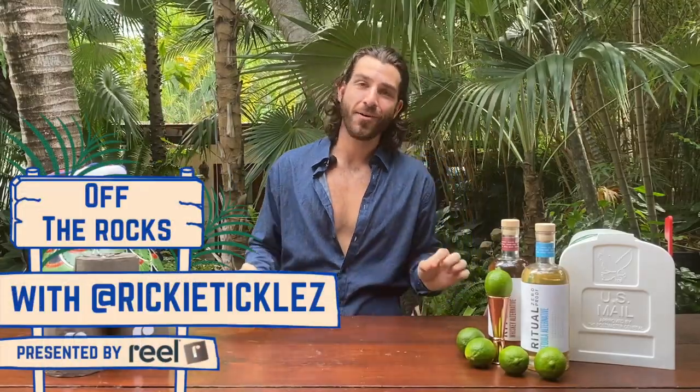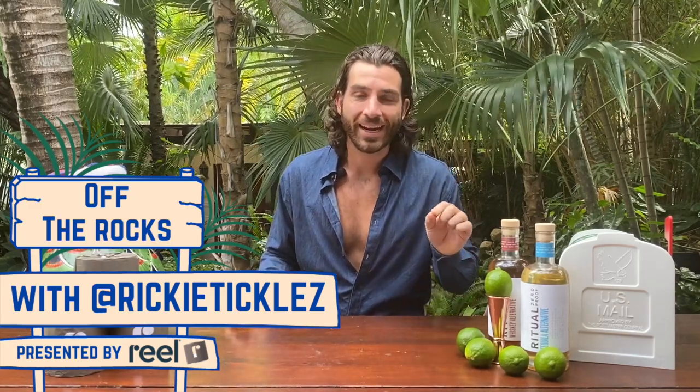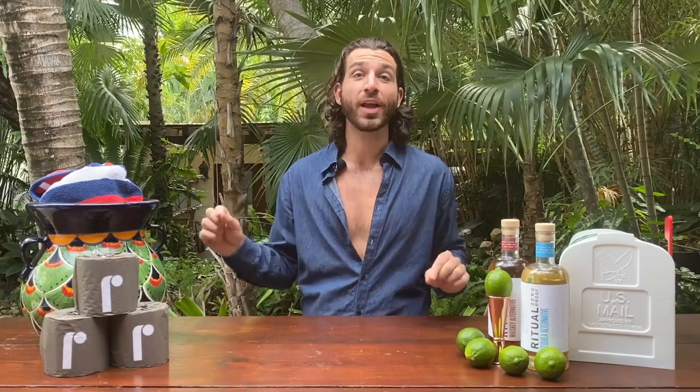Welcome back to Off the Rocks. I am your host, Rickalum Tickalum, and it is an election day. Special thing about this episode is that I coded it so you actually can't watch it unless you have already casted your ballot. Really don't know what to tell you. Democracy over viewership.